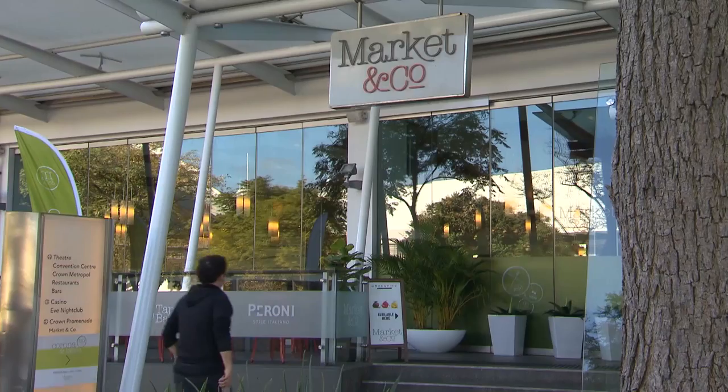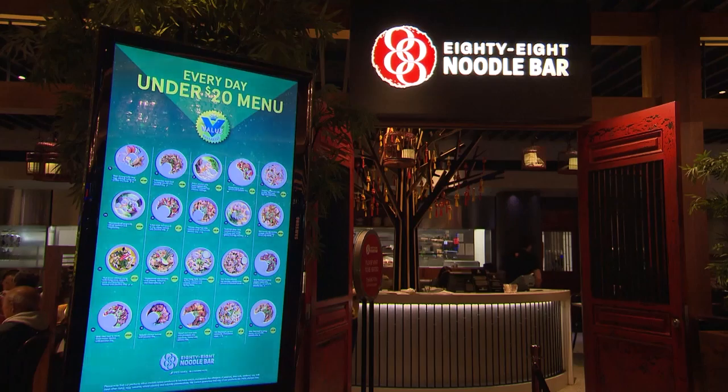So at Crown we have a $20 and under menu and it's available at Merriwell, Market & Co, Junction Grill, and the 88 Noodle Bar.